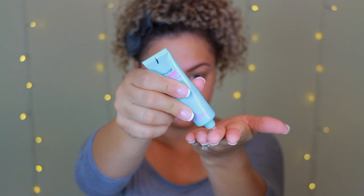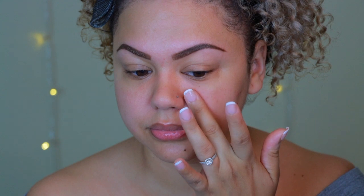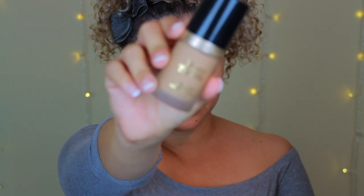Now I'm going in with the Maybelline Baby Skin Pore Eraser, which I'm just going to put on the sides of my nose. I tend to have larger pores in that area so this really helps minimize that. I go in with circular motions back and forth and it makes a huge difference — what pores? I don't see any pores.